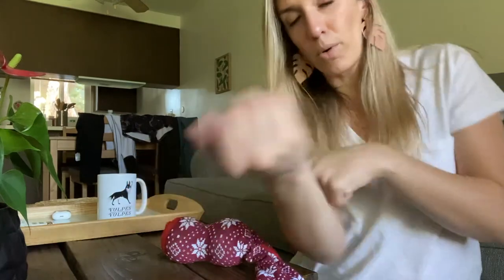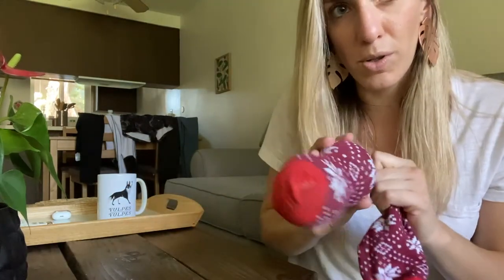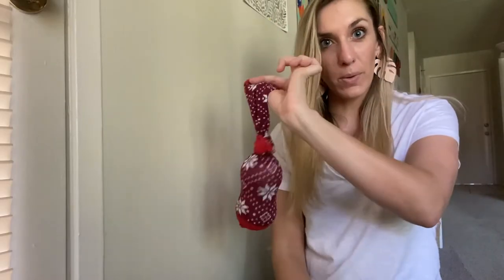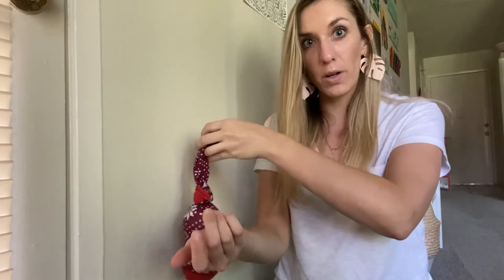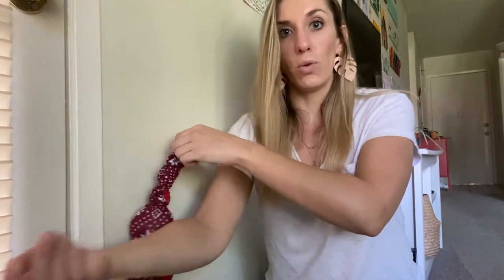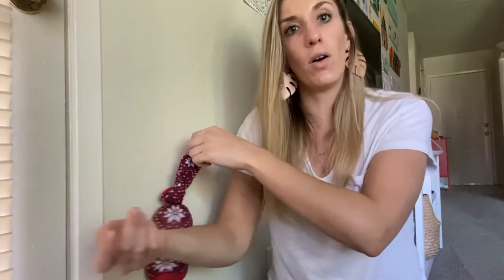If you're having a hard time getting to some of the muscles because you don't quite have the range of motion, you can also do this against the wall, which I'll show you now. You can come against the wall — again, that's why you have this little bit of extra cord — you can line your arm up on the muscles that you want to massage and then roll it back and forth on the wall.